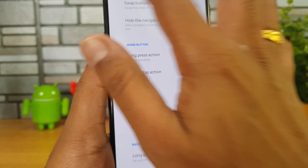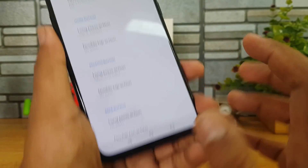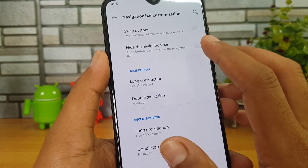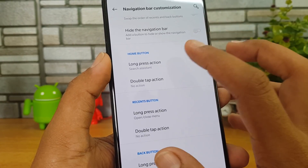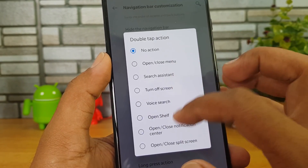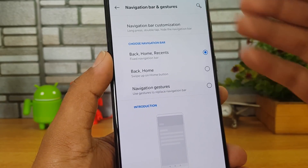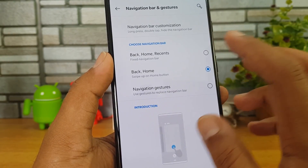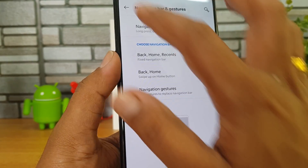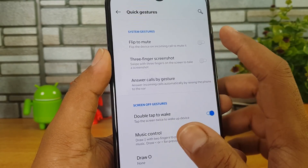Those are the three options — navigation gestures, back and home, and home/back/recents. Whichever way you want you can select it. There is also navigation bar customization — you can swap back and multitasking, hide the navigation bar, configure long press for search, and set a double tap action. These are some really useful options to customize the navigation bar and gestures.